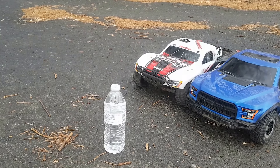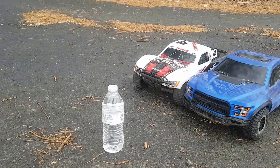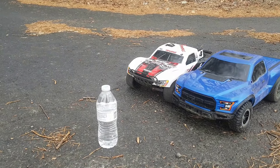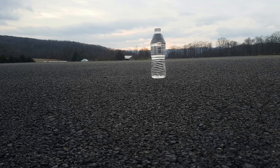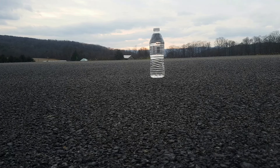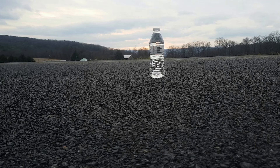First is going to be my brother's stock 2WD Traxxas Slash, so let me get you guys set up. All right, guys, so I got you guys set up here. You can see the water bottle right on the screen, very clear. My brother has his Traxxas Slash and he's going to be hitting it full speed. So here is the first run with a stock 2WD Traxxas Slash.